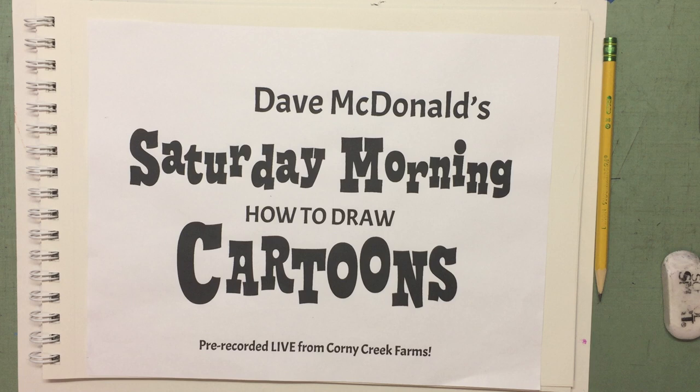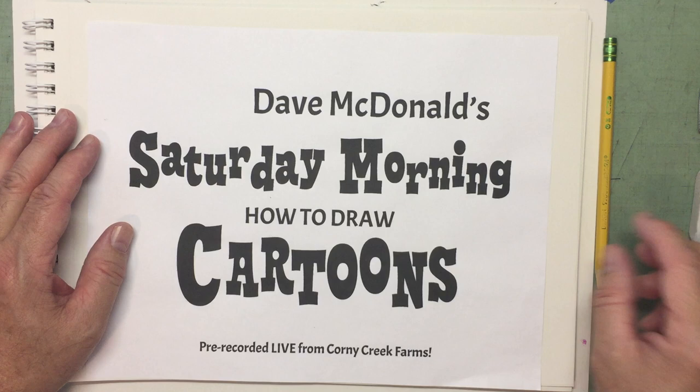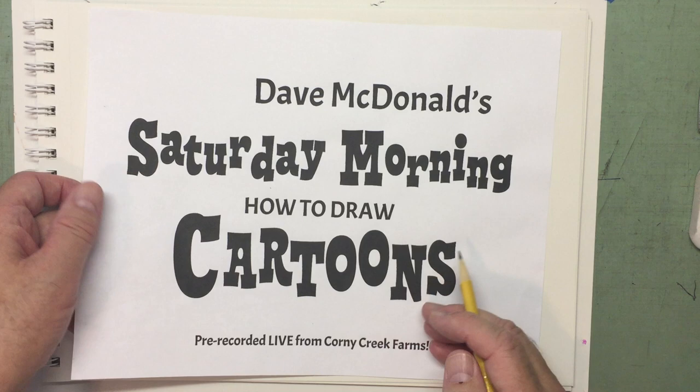Hello, my cartoon friends! I'm so sorry the video was late today. It's been busy here at Corny Creek Farms — lots of things going on trying to get the hay put in the barn. I hope you'll enjoy this anyway, even though it's late. Something to do on a Saturday evening. Most of you probably don't watch it first thing Saturday morning, so it's probably not a big deal anyway.